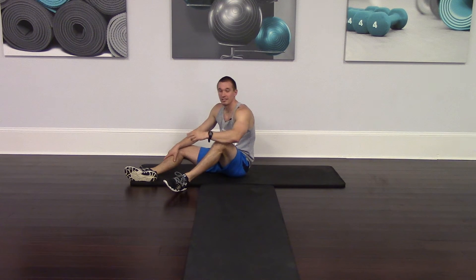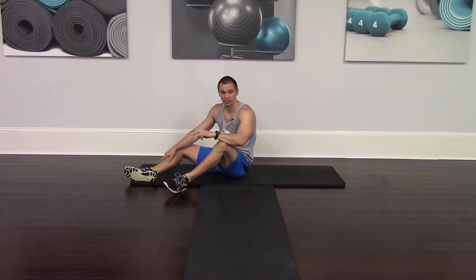Hello everyone, Cameron here with the Village Push. Today we're going to be doing two exercises that are very similar: scissor kicks and cross cuts.